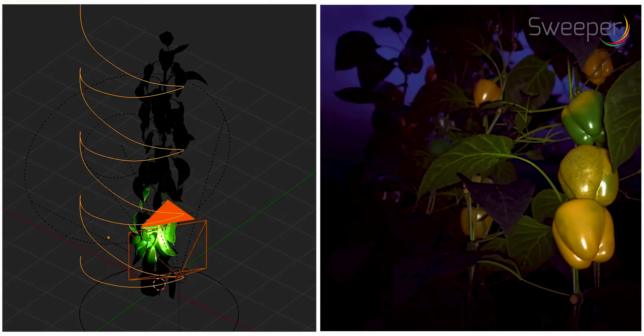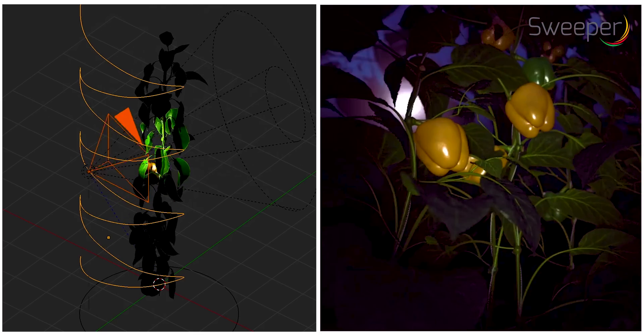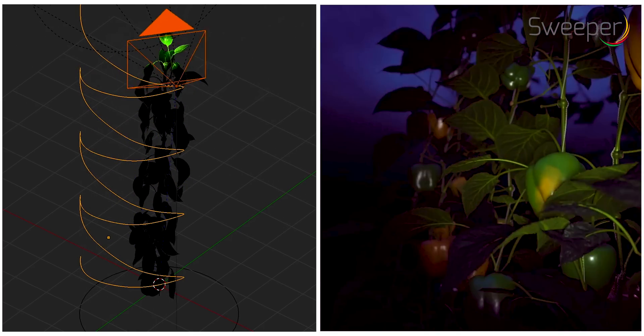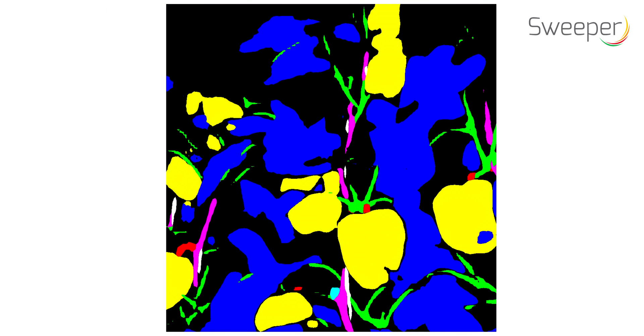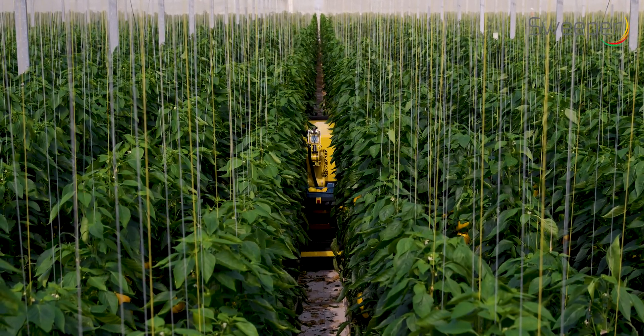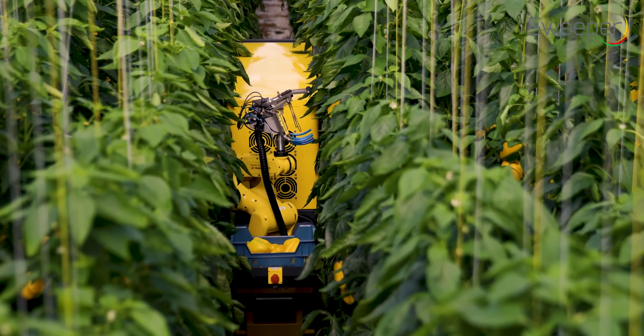The robot was trained to find obstacles like leaves and stems in the images. To speed up the training work, a simulated artificial pepper crop model and a deep learning network was used. After detection, the pepper location is used to perform path planning for the robotic arm.